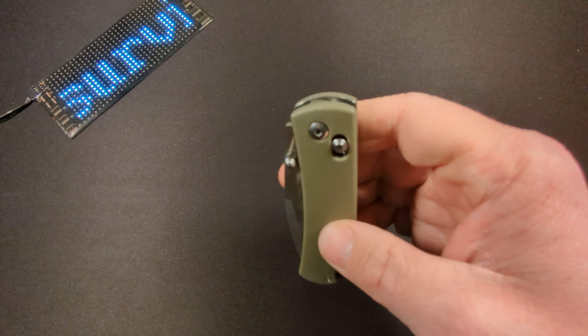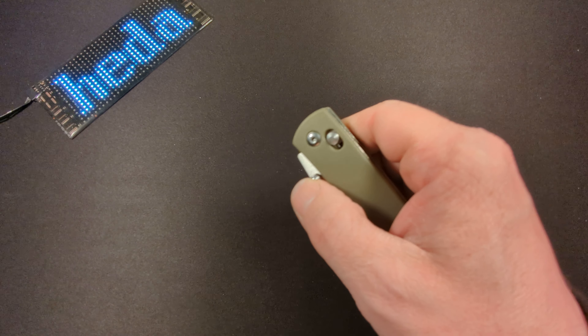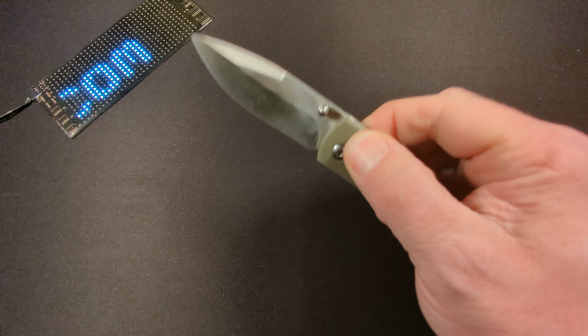We all made videos about it, and there were a lot of other people that were upset because it is a Benchmade-designed lock and it's kind of a knockoff of that.